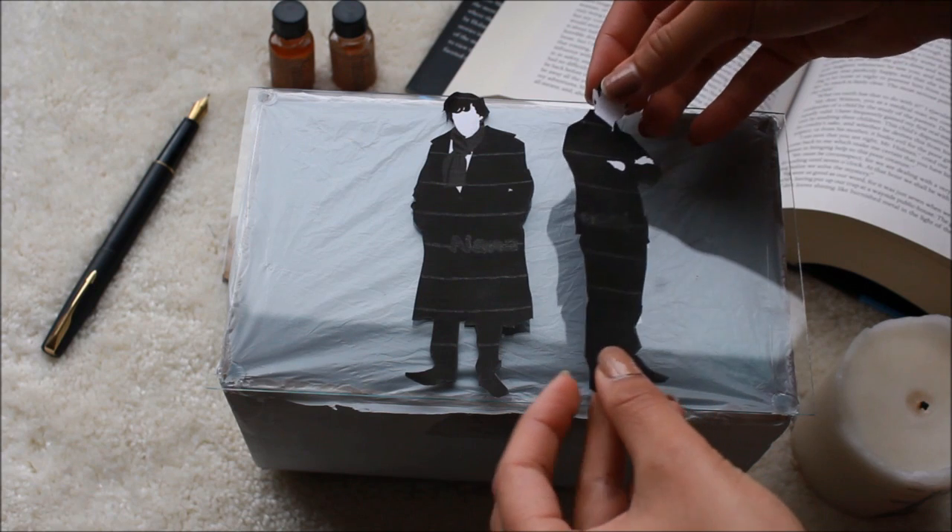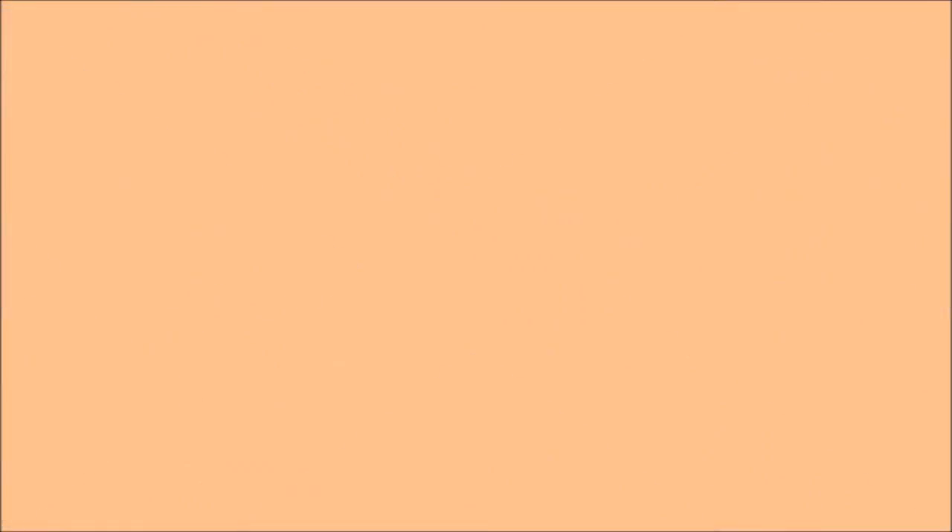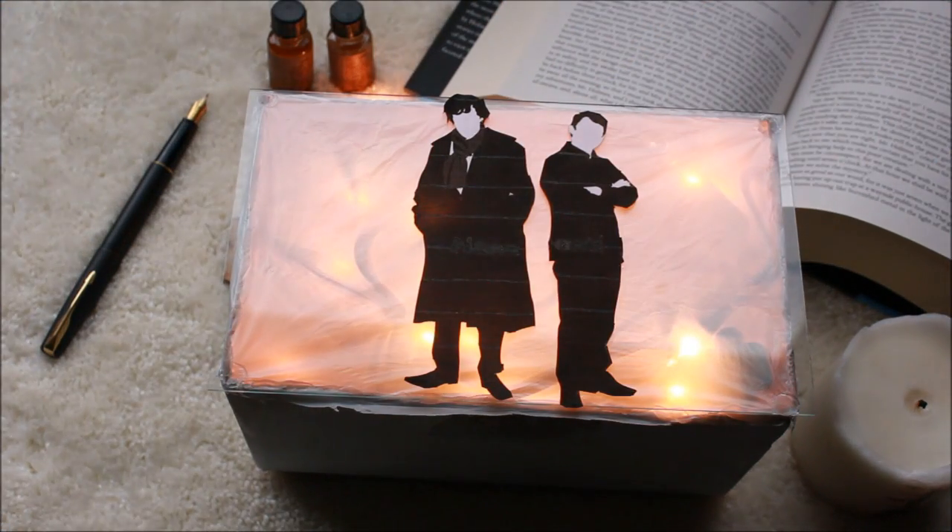Then take double-sided tape to tape down our dynamic duo because, well, who doesn't love these two? And once that's done, plug in your lights and now you are done!